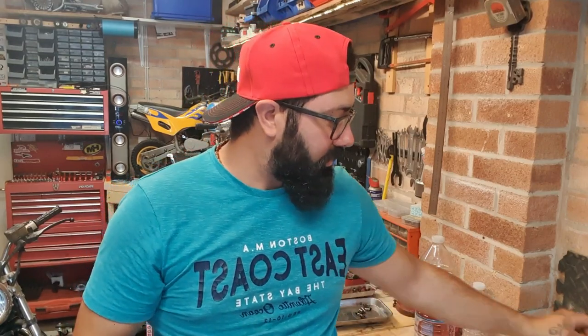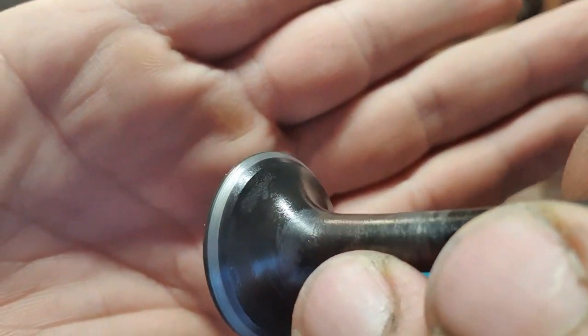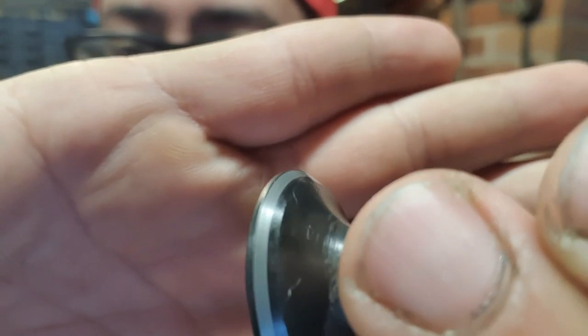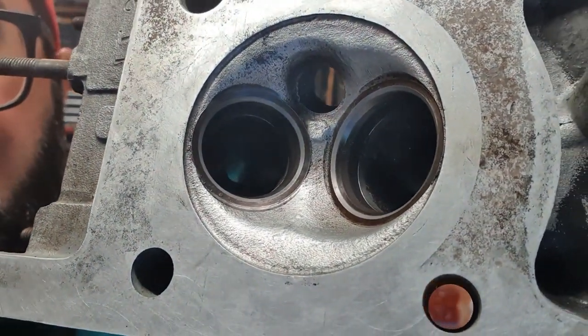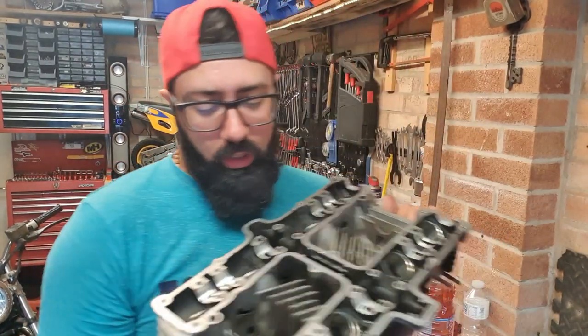That is it — very simple. Use the paste to lap the valves and this is the result you should get: a nice polished ring all the way around, the same size all around. And the same goes on the cylinder head — you'll see there's a nice ring all around on both valves. That is the valve seats, and that is how you lap valves.